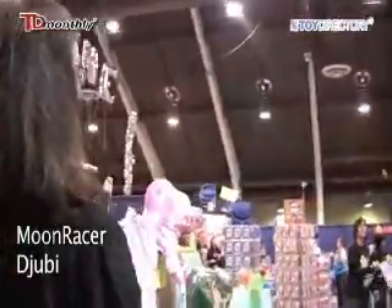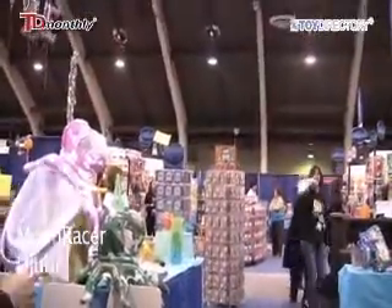Nice catch. So it's good hand-eye coordination. Oh, almost. Oh, nice, nice.